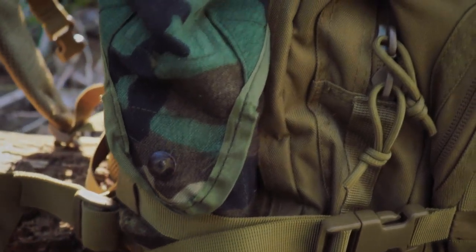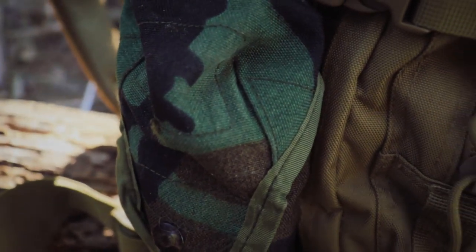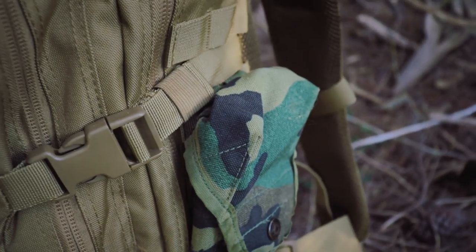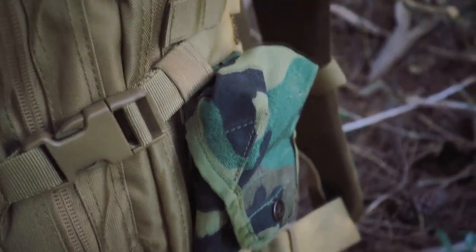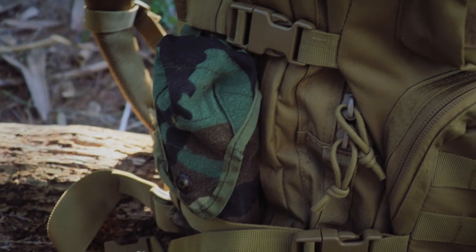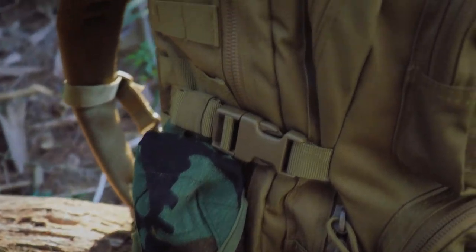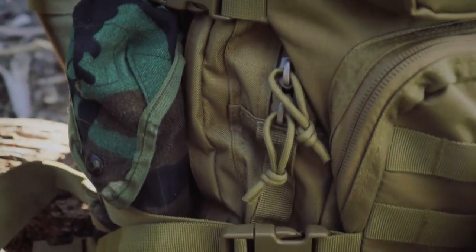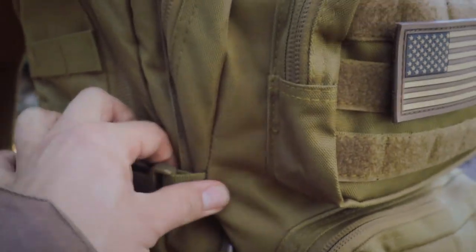I've taken advantage of the MOLLE webbing by putting an SDS MOLLE 2 Rifleman's Pouch on each side. On one side I've got a folding saw, and on the other I have batteries, SD cards, and all my camera gear. There are also compression straps — two on each side — which I absolutely love. These are great for cinching down your pack and keeping your load nice and tight when not fully packed out.